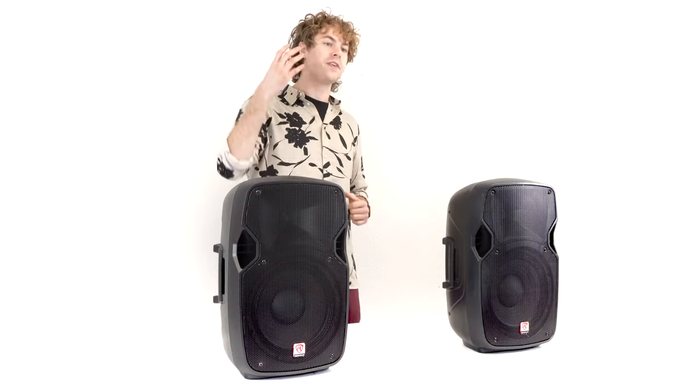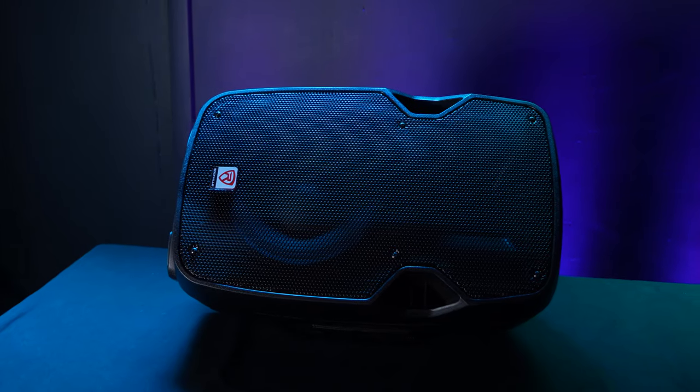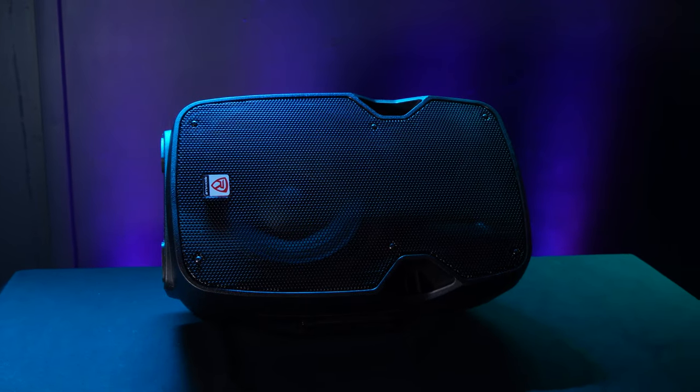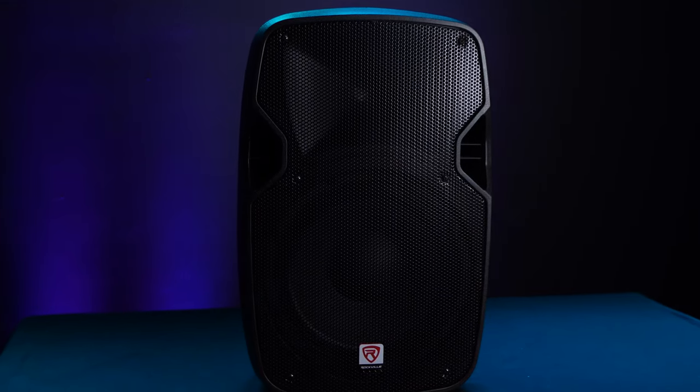The cool thing about these speakers is that the design allows you to set them into different angles, allowing you to use them for different applications. For example, we can set it on the floor to its side to be used for stage monitors. They can also be set standing up on their own, and each speaker is built with a 35 millimeter socket on the bottom so that we can set it onto speaker stands. Let me show you how to do that now.